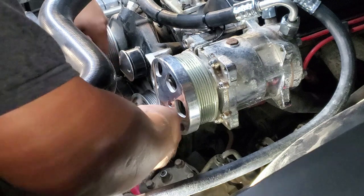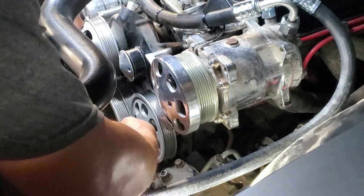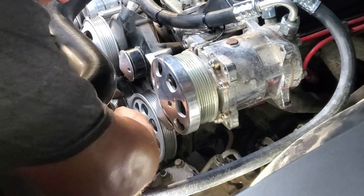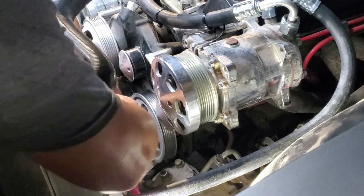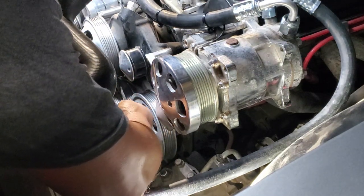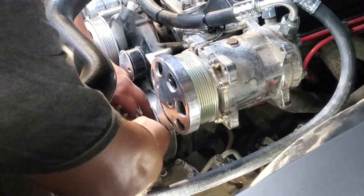What you want to do is grab yourself a piece of thick rope or thick wire and route that rope as if you were routing the belt. In case you're not 100% sure on how to route the belt, pretty much you're going to study your pulleys.